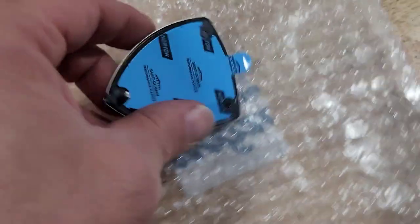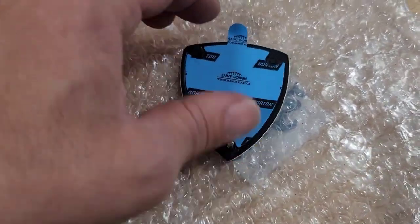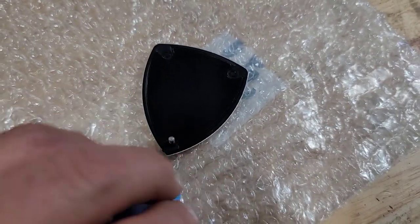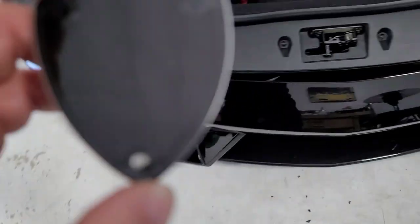I was able to clean that plastic off the threads and the nut threaded all the way down with no problems. So now I'm going to pull the adhesive off and then secure the badge on the hood itself. I'll try to do this one-handed and try not to touch the adhesive portion.